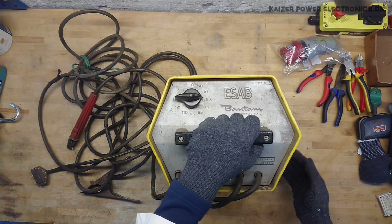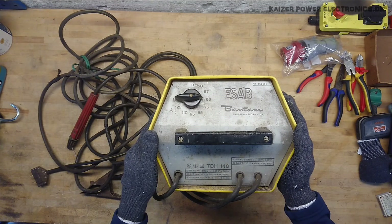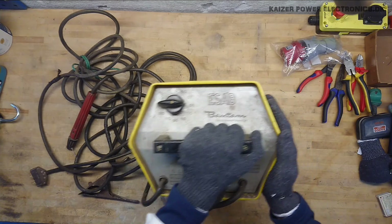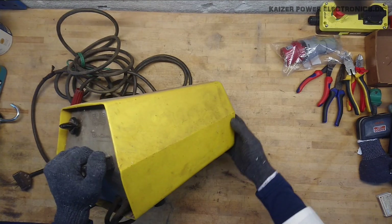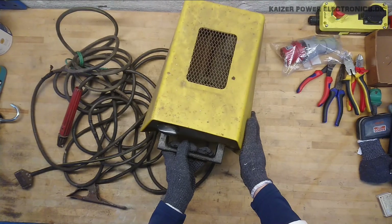Good old sturdy unit. My father says he remembers this unit being on all farms when he was a kid — this was the go-to welder you would see repairing farm equipment. Very sturdy unit; as he said, it was impossible to kill it.